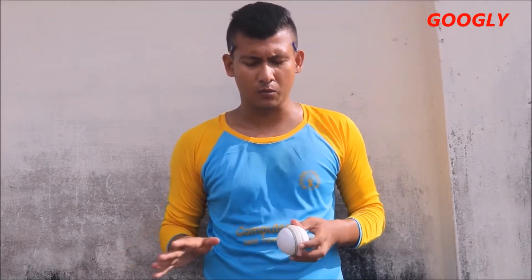Hello everyone, this is spin bowling analyst Ariane Pranto welcoming you to my channel, Mystery Solving School. Today I am going to discuss a particular delivery of leg spin variation, and that is googly. Many of you have commented in my previous videos to make a particular video on googly, and today I am going to discuss this googly delivery elaborately with you.